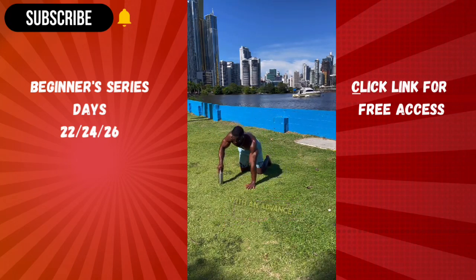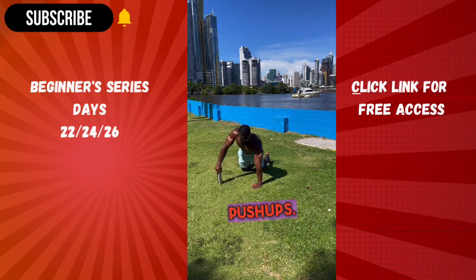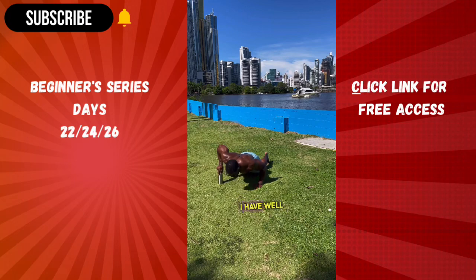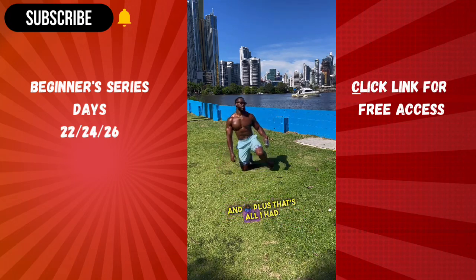Starting off this week with an advanced version of our push-ups, we have uneven modified push-ups. I recommend using a medicine ball or books for protection instead of a canteen like I did. I have well developed stabilizer muscles in my shoulders, so that's why I can do that — and plus, that's all I had.